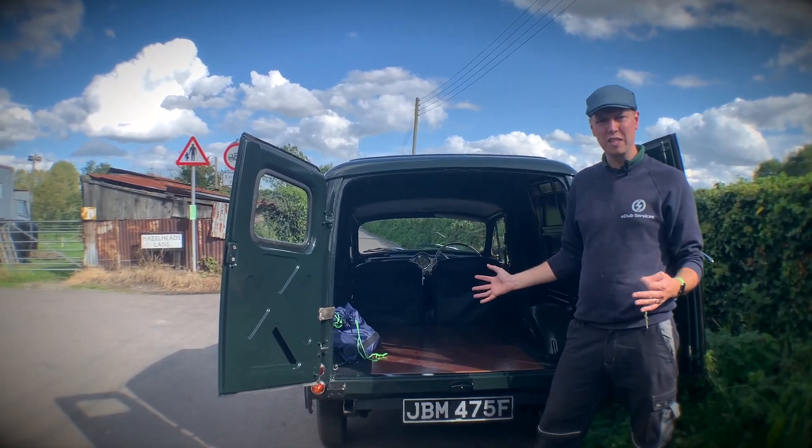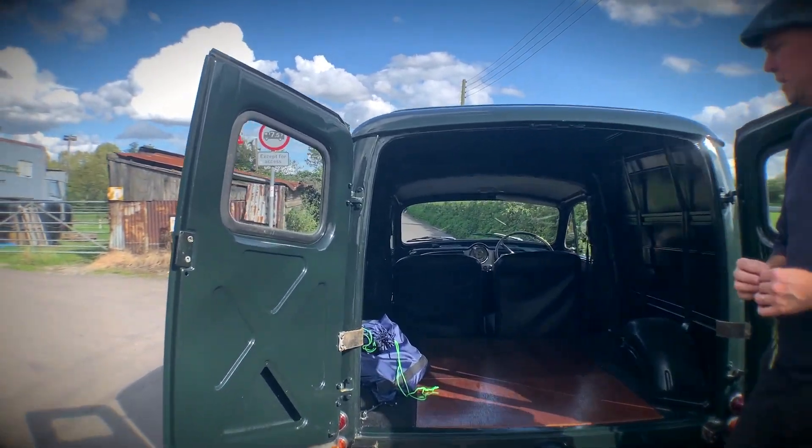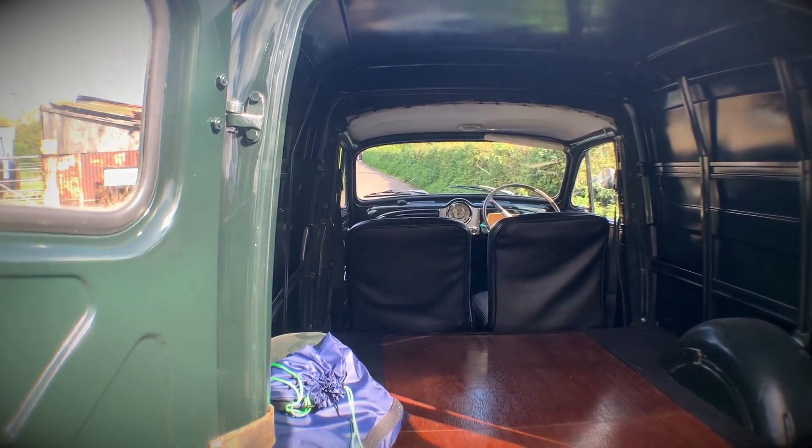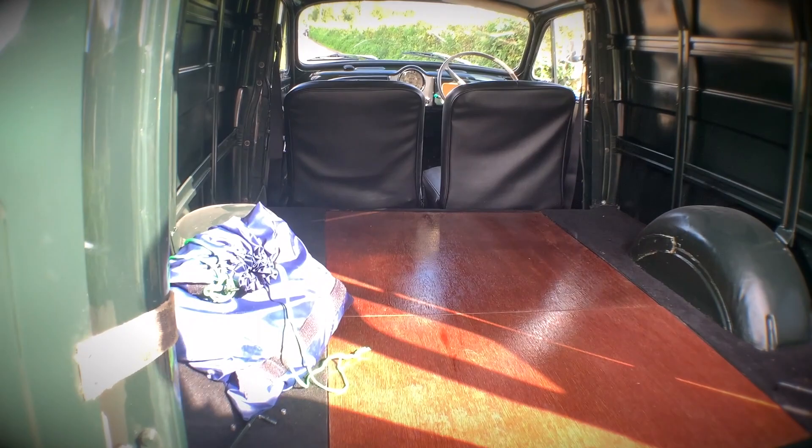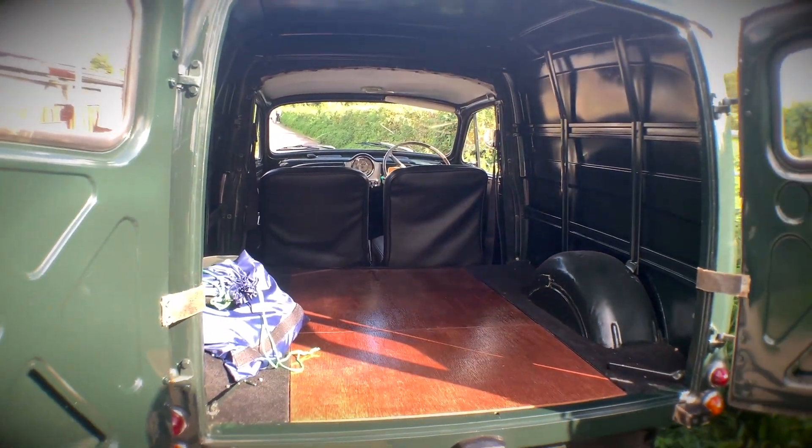It's got such huge space in the back here — a lovely big cube space. We've done some of the restoration work in the back here as well, sorting out the wood on the base, the carpets, and touching up the paintwork around the inside. We're really pleased with how that's turned out.